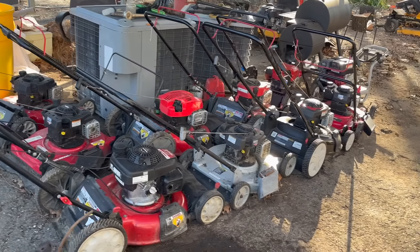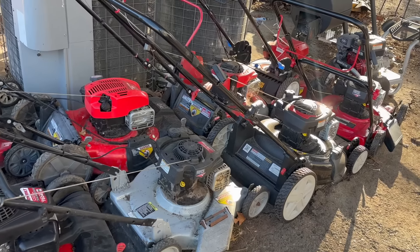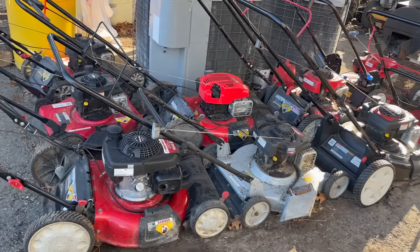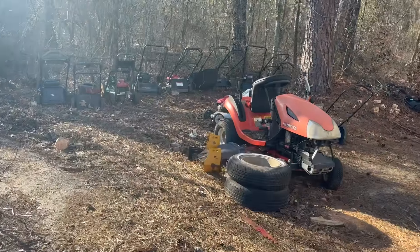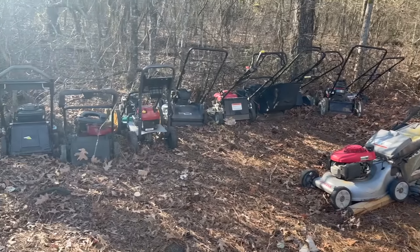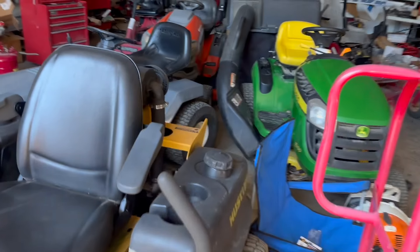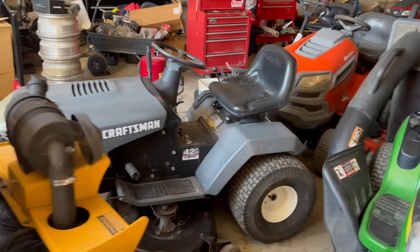Now that I've got that little tip out of the way, let me show you what's going on around the shop. We have been busy, busy, busy getting stuff together so we can sell it this spring. I've got nine push mowers ready to go. Some of these still look dirty — we're not washing them until right before we sell them so they'll look pretty. We've been whittling down on our pile back here. This whole area was full of push mowers and now they're all fixed.